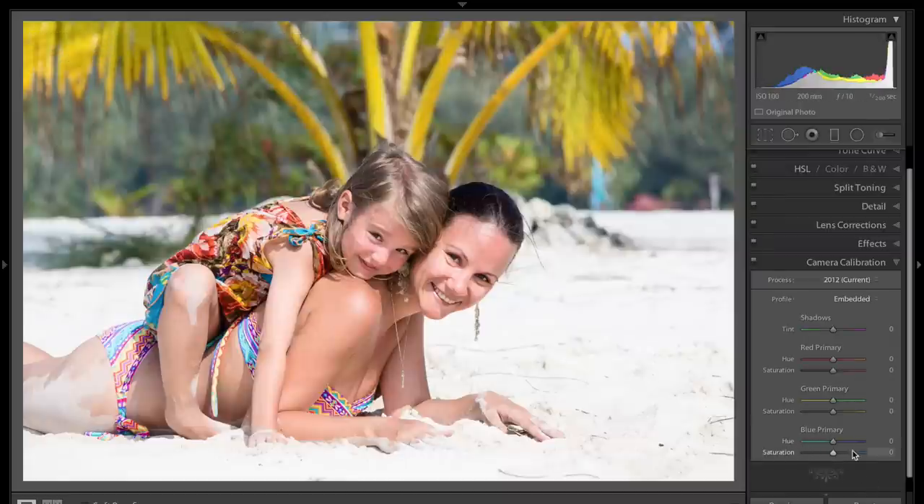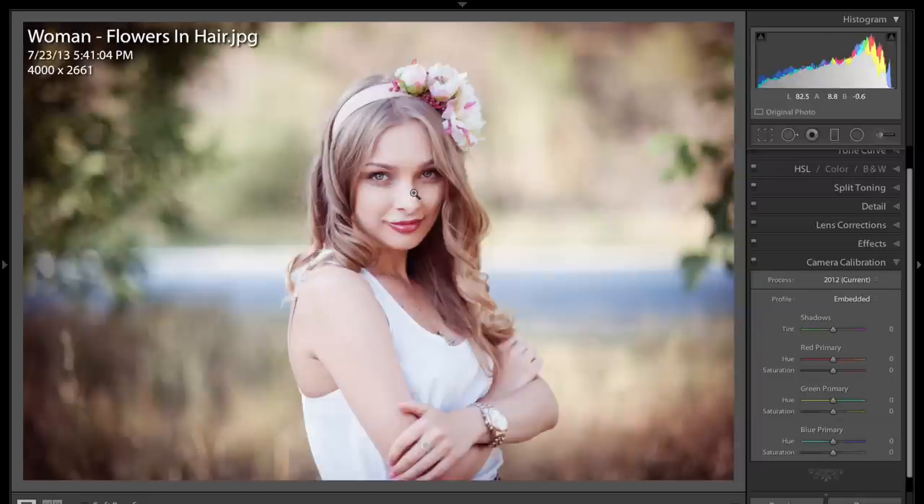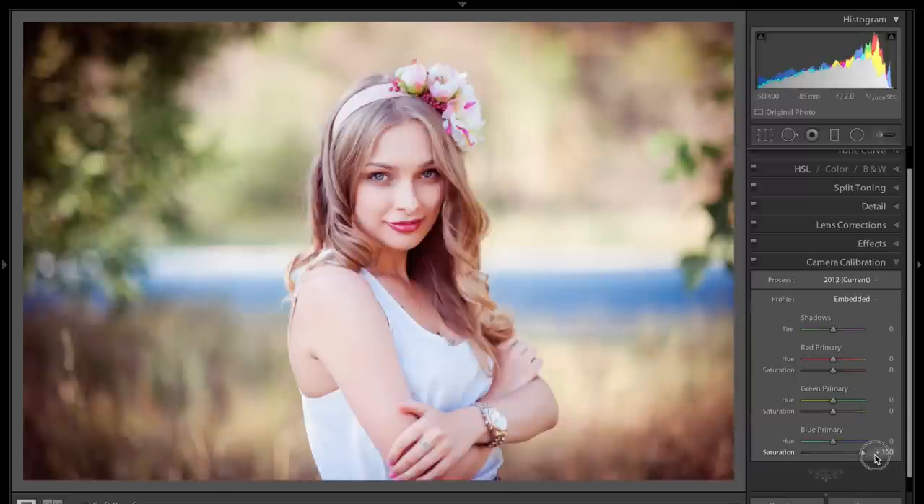And this beautiful lady standing in front of what looks like water in the background — Saturation all the way to the right. I really like the effect here, it's very subtle. Now it did strongly enhance the blue water in the background, but I love what it did to her skin tone and her eyes. There's before, there's after. Before, after.